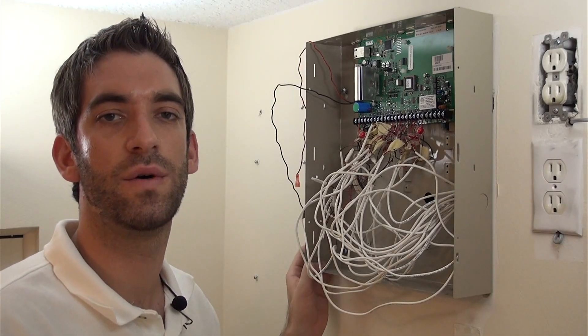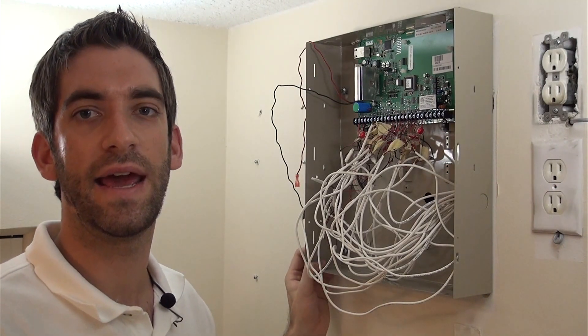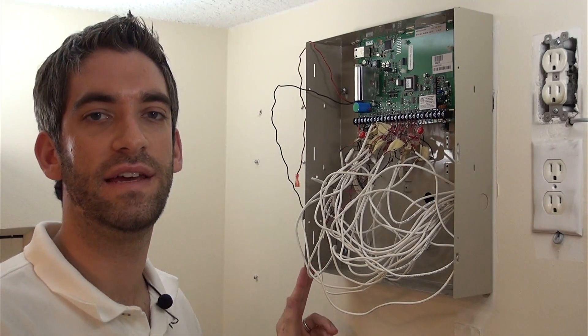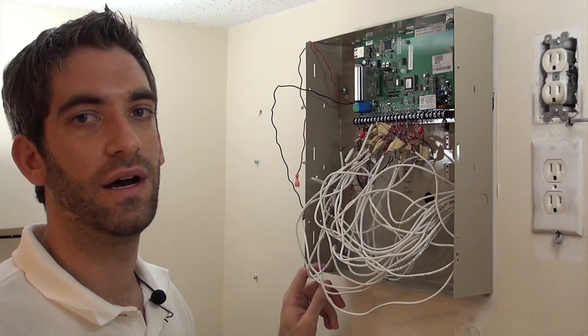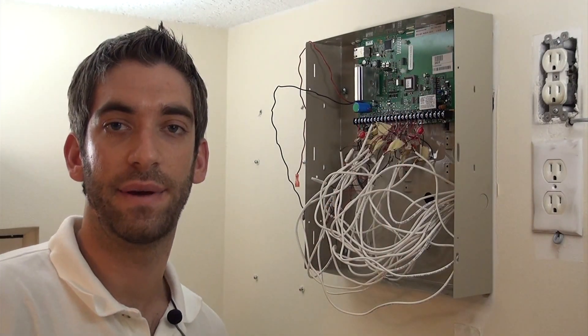If you have any questions, please let us know — leave a comment in the section below, because zone doubling can be tricky. Of course you can always give us a call at 888-818-7728. We will be back to show you adding the Snap-on Vista-GSM4G cellular card that goes right here. I'll be back in a bit.